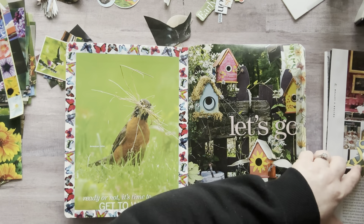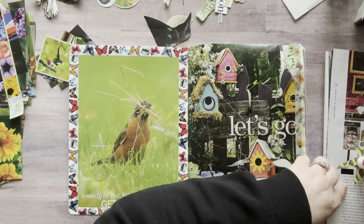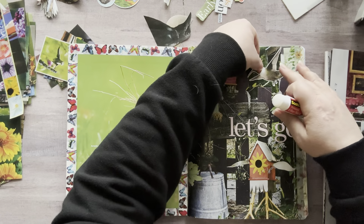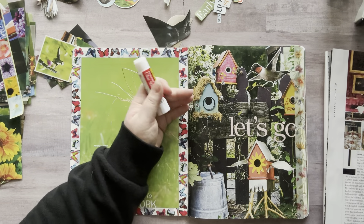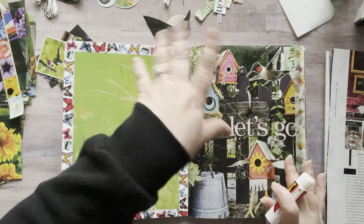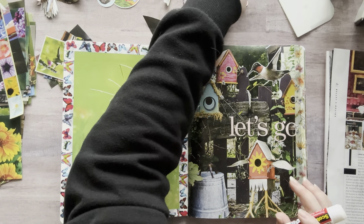Let's glue this down. I was sitting here thinking this morning as I was fussy cutting that if I end up using my stash today, after all the hours of fussy cutting I put in — you know, you fussy cut a bunch, you think you have a ton of stuff and then you start gluing and it's all gone. But I think I have plenty — that's why I did so much.